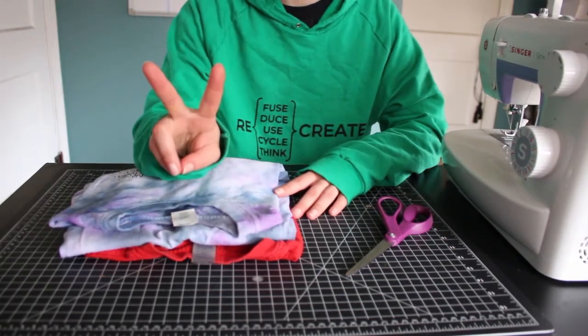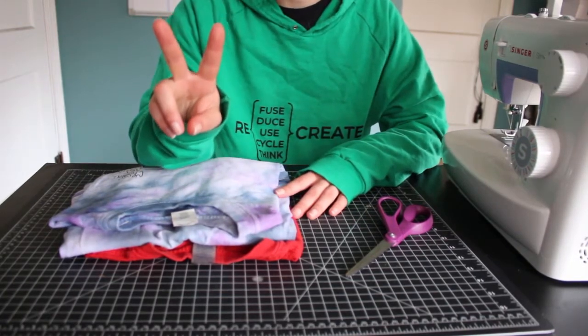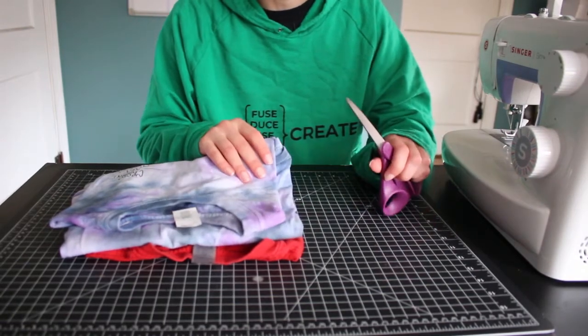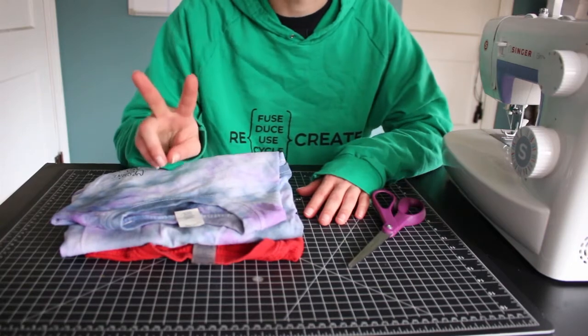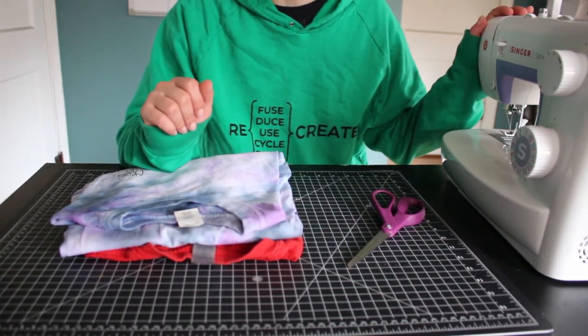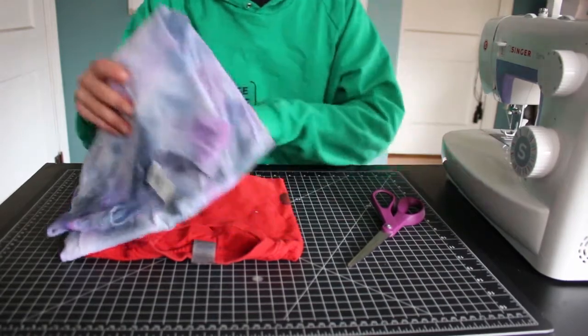We're gonna be making two different types of t-shirt bags. The first type you will only need one t-shirt and a pair of scissors. The second type of t-shirt bag we'll make, you will need a sewing machine or a needle and thread. So we'll start with the no-sew version.